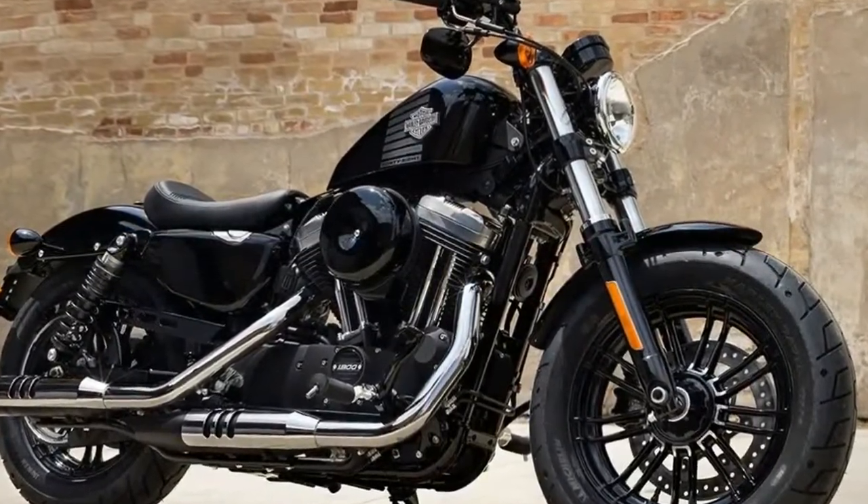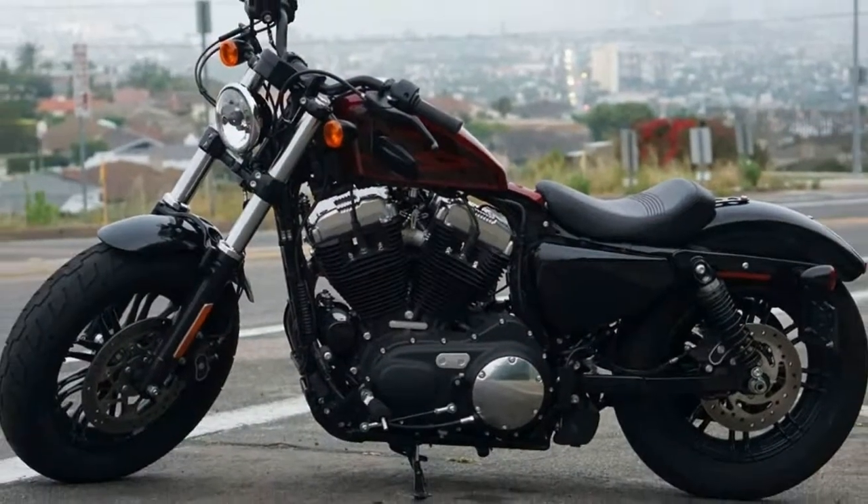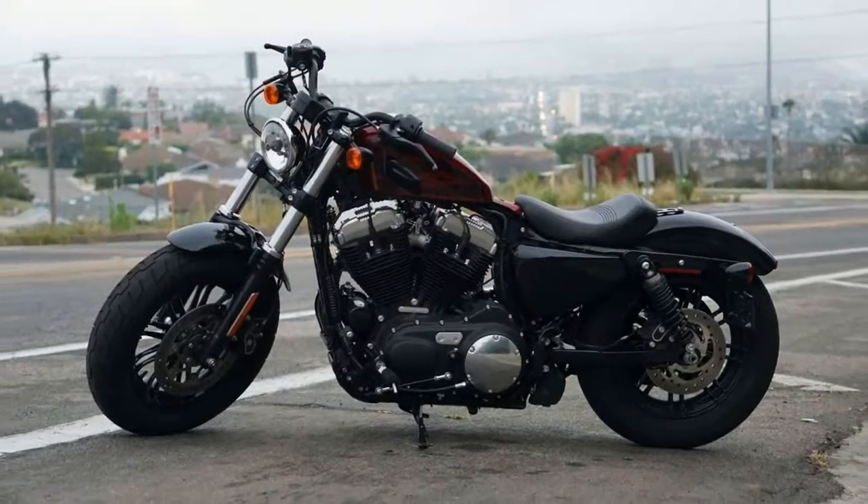The slammed handlebars and forward foot controls put the rider in an aggressive, forward-leaning, windsock position, ready to dip head and shoulder into a turn.